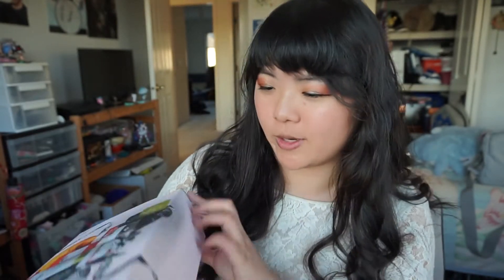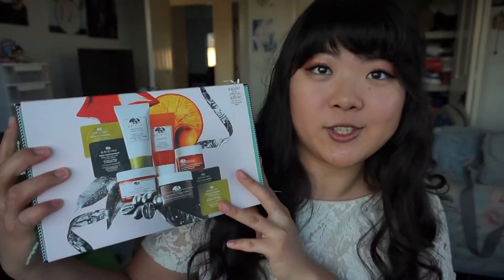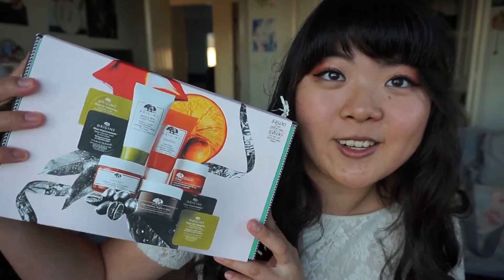Today I thought I would share with you a short little first impressions video on this Origins Superstar skincare set that I picked up from Sephora. It's on sale right now, so I thought I'd pick one up. I got one for a special somebody for Christmas, but then when it arrived, I noticed how beautiful it was and that I wanted all of it, and so I ordered a second one for myself. So without further ado, let's get started in this little first impressions video.